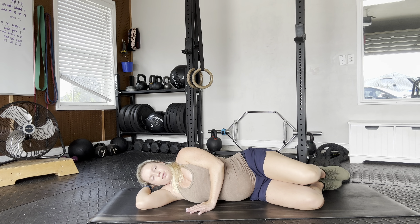Once you're set up, you're going to lift the knee up, keeping the feet, the toes, and the heels touching, and squeeze the glute as you lift the leg.